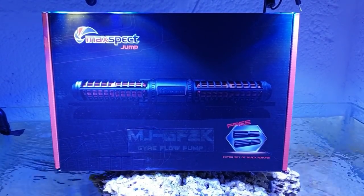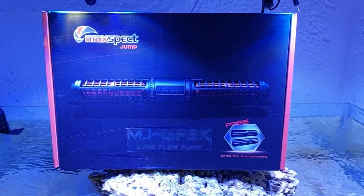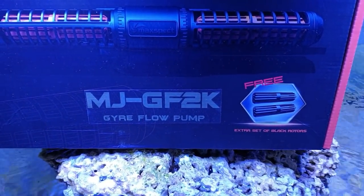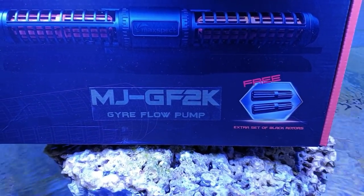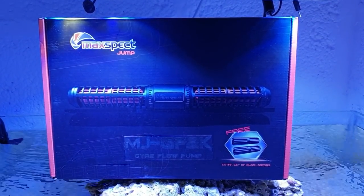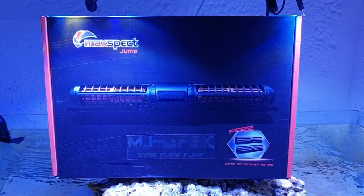Hey, what's going on guys? Mark back in the coral room on Mark's Aquatics. Max Spec have kindly sent me two of their new Max Spec Jump Joya flow pumps. There are a number of them - the MJ GF 2K - fantastic looking little pumps, and they come with some nice little additions. I think what we should do is go into the kitchen, check them out, and then we'll come back and put them in the tank and see how they perform.